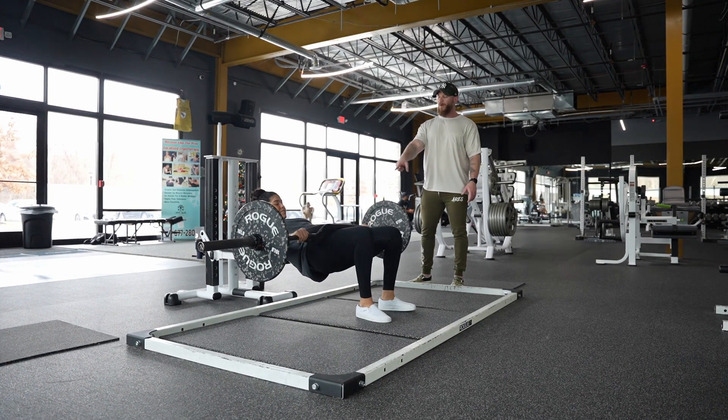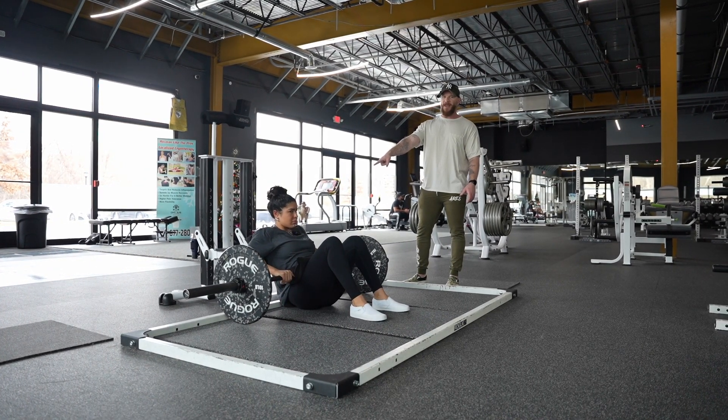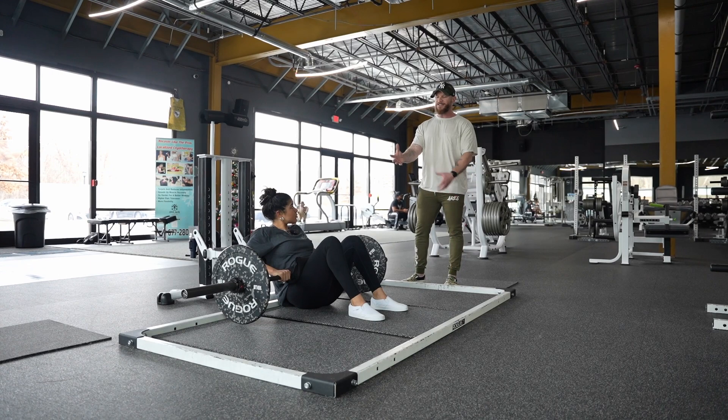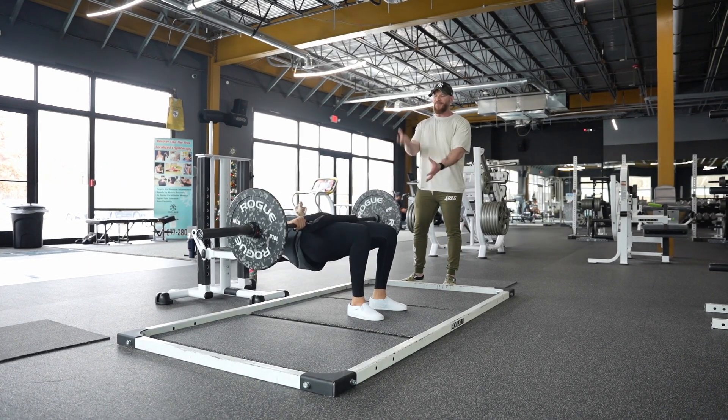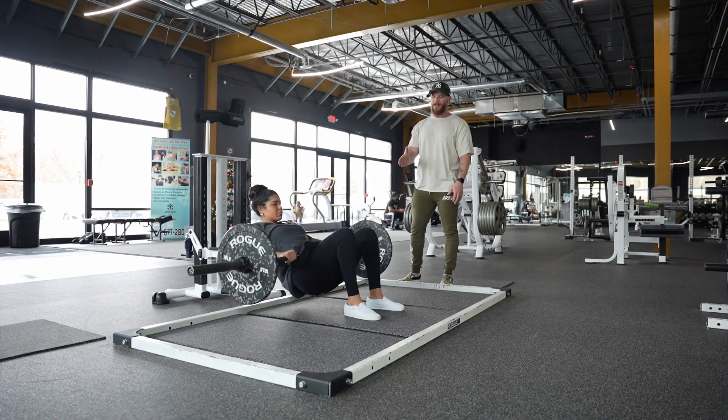We wanna come all the way down. That might be somewhere we have to manipulate the bench height for somebody, because what we're doing here is it allows us to have that momentary stop and then think exploding up, squeezing, and then slowly lowering it back down. Stop, explode up, slowly lower it back down.